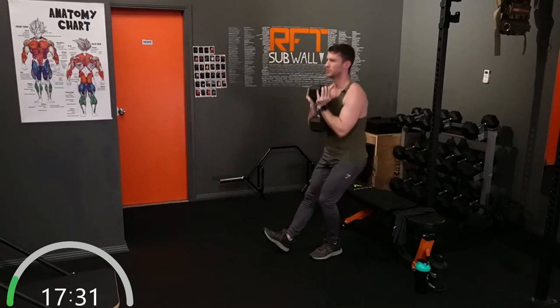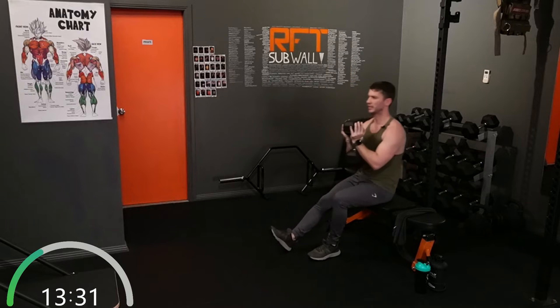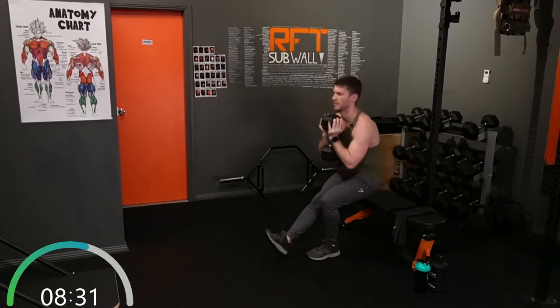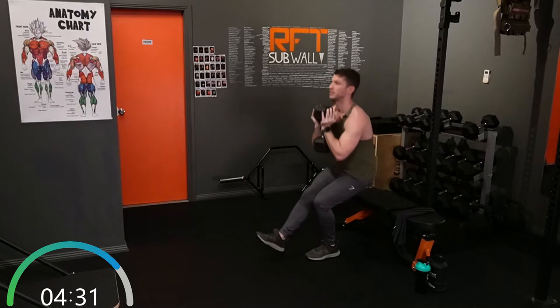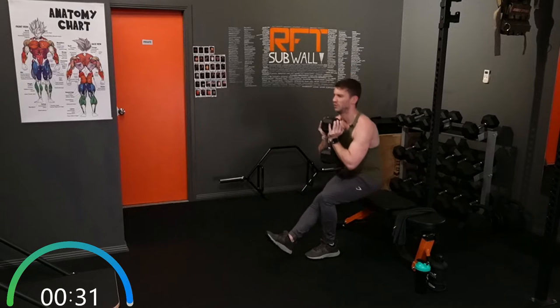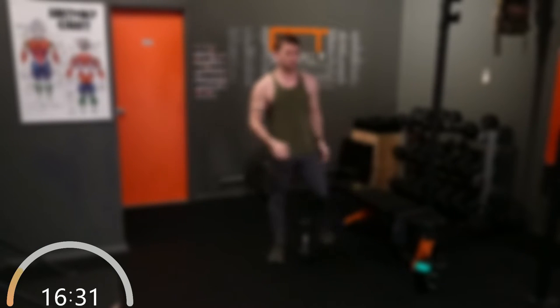Okay, swap sides straight into the other side. Nice and controlled. Yeah, you're going to struggle more on one side than the other — that's natural. And rest. That was good.